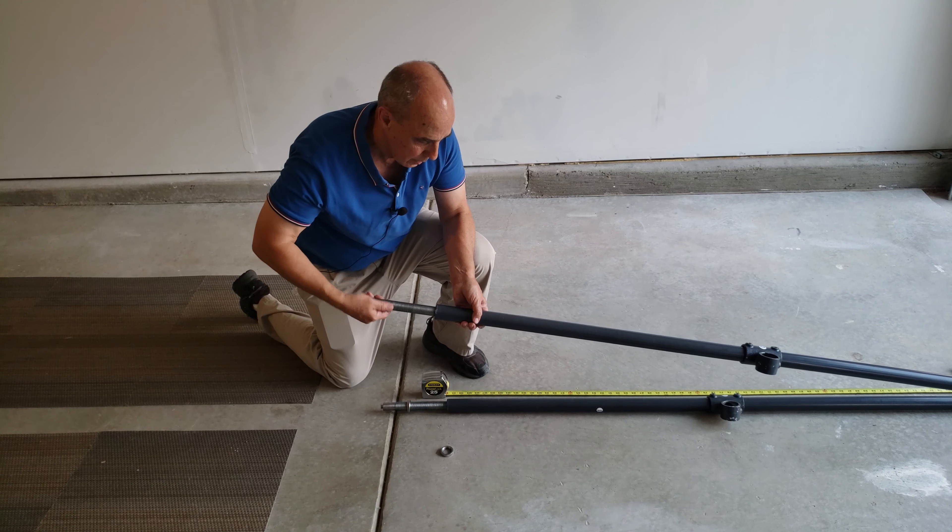Both lag screws are lined up and in. Essentially you would have to drill the hole ahead of time so the screws will go in — just drill a hole about the size of the screw, put your piece on there. If you have an impact drill, that's even better. So now we're ready to accept the vertical pole.